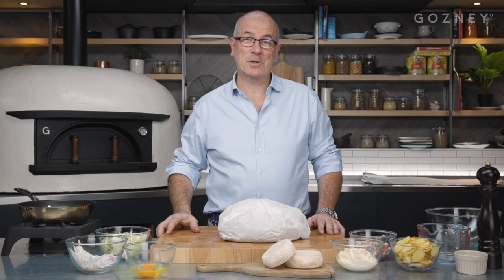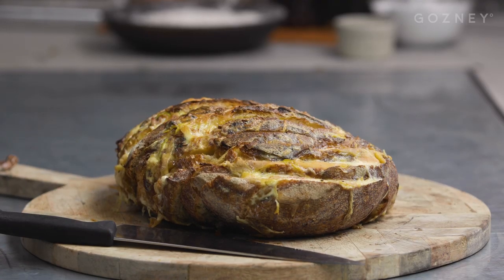Hello, I'm Richard Bertinet, and today I'm in Gosney Kitchen. Today I'm going to show you how to make the pain surprise. It's one of my favorite things ever.